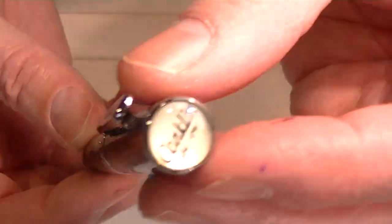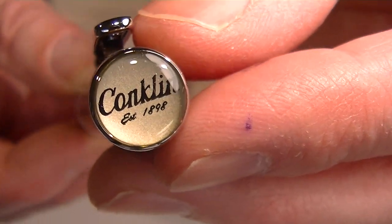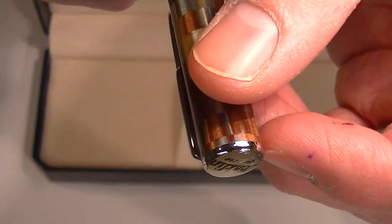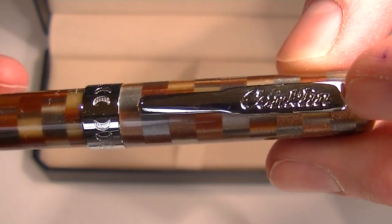Chrome accents on the pen. On the top is the Conklin logo with a little medallion — it has a kind of glassy finish around it. And it also has a Conklin logo on the clip.